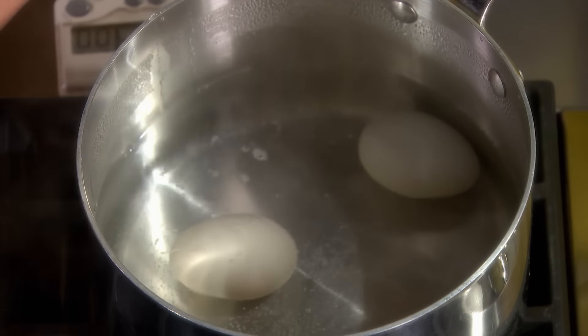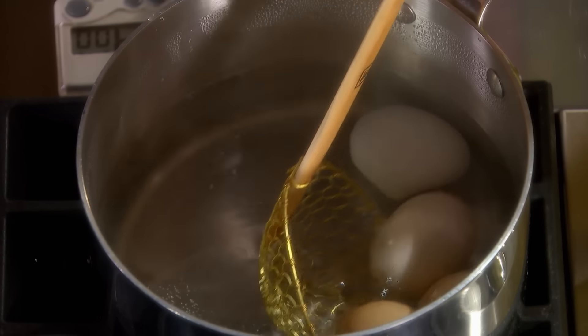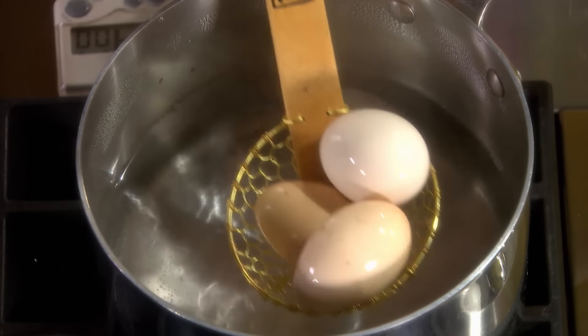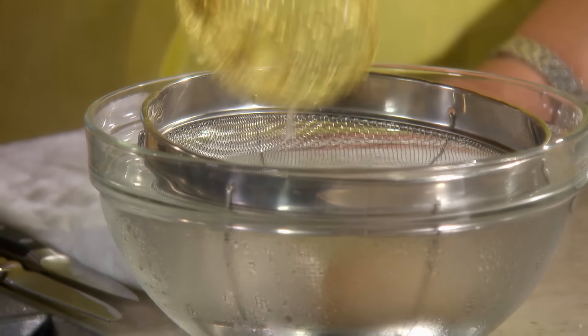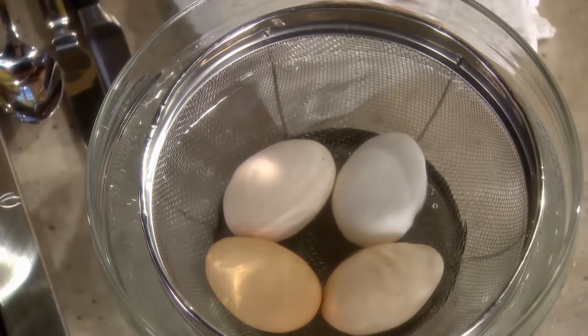13 minutes — time to turn off the timer and remove the hard-boiled eggs from the hot water. Immerse them immediately in iced water so that they cool off and the cooking process stops.